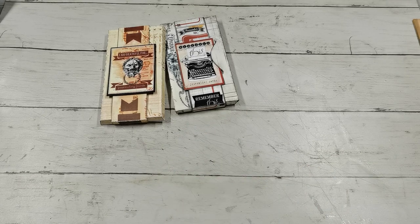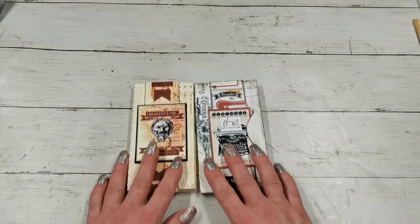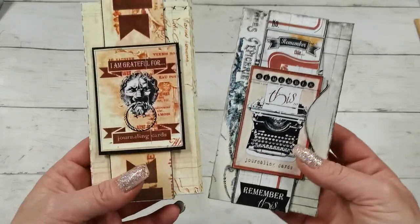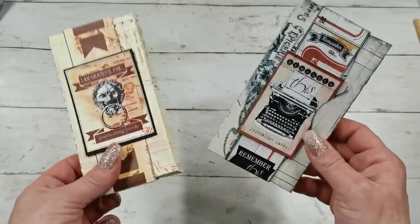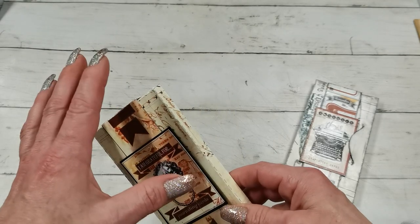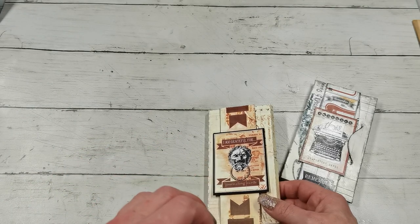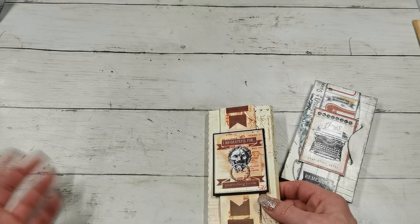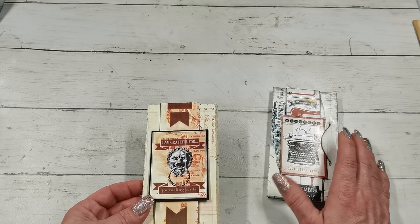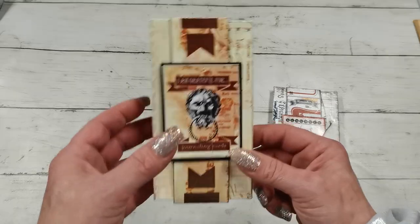Hello everybody, I hope you are all well and you are ready for midnight. It's the last day of 2021 and I'm coming with my last video of the year to share a small project I made. I made two collections of journaling cards because I'm happy this year is ending. I don't want to remember some things, but unfortunately I will remember them forever — and there are things I do want to keep in my mind, and that gave me the idea to make journaling cards.